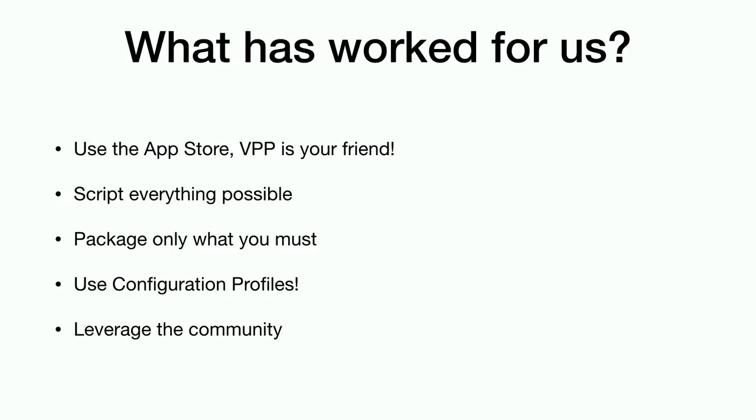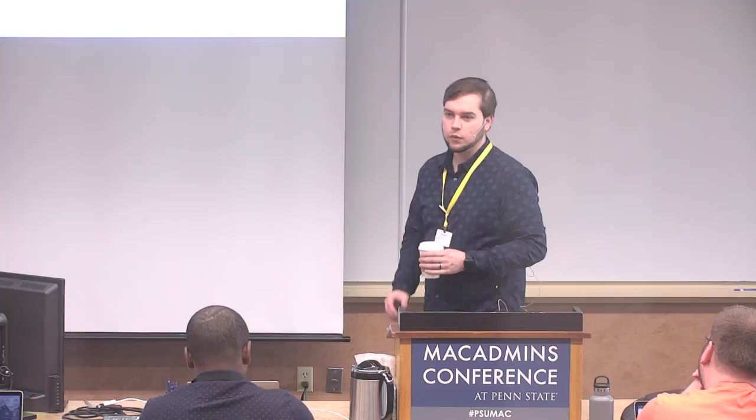Talking about trying to script what we can — script and automate what's challenging for us. Whether you're a Python guru, know a little bit of bash scripting, or maybe you don't know a whole lot but you at least know how to read through a script, make sure it's not going to break everything, and you can test it — take advantage of that. A lot of applications are available at a specific URL from a vendor, and you can get the latest version just by always going to that same URL. If we're going to build a package, we know where we're finding it.